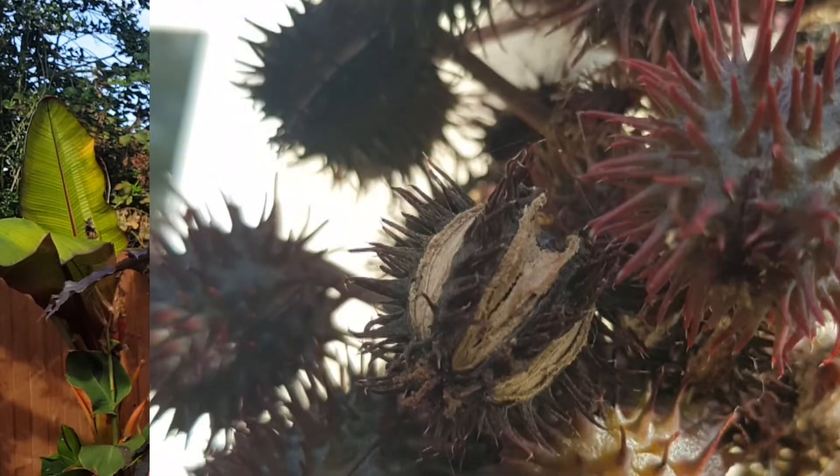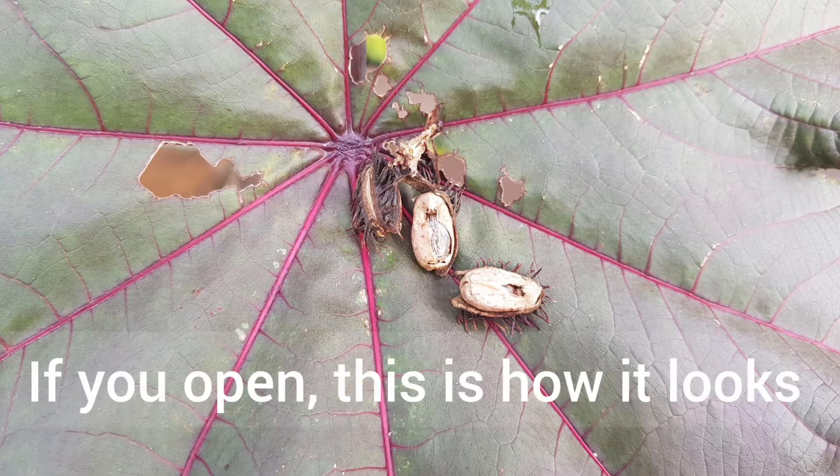Welcome back to Urban Tropical. My ricinus plant has really done well and it's ready to be harvested — it has got a lot of seeds. The way you know it's ready to be picked is the seed pods start to split, as you can see in this image. That simply means it's ready for picking. If some seed pods are not split yet, I will wait a few weeks, but this will be a really good video if you're trying to figure out whether to pick the seeds or wait.